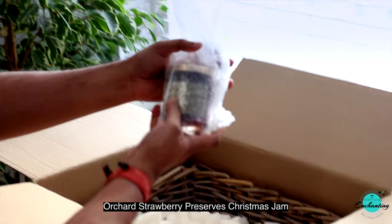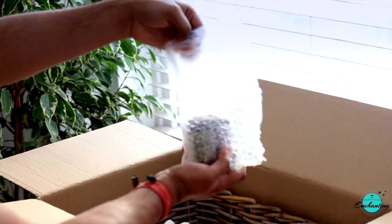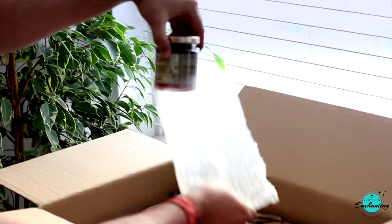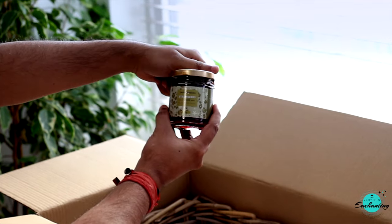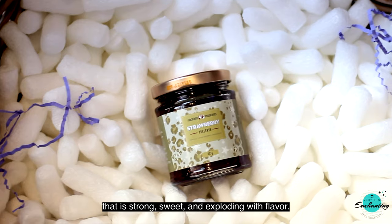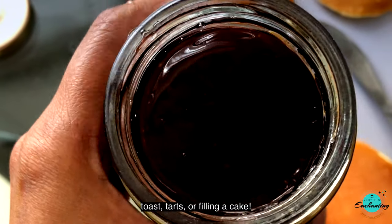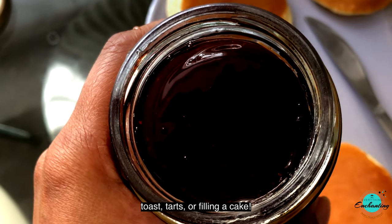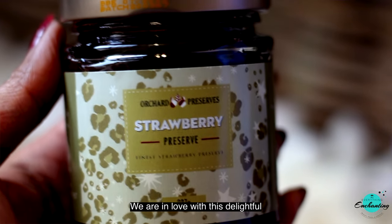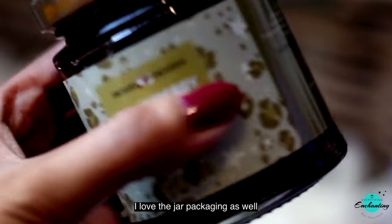The next one is Orchard Strawberry Preserves Christmas Jam — a beautifully soft-set strawberry preserve that is strong, sweet, and exploding with flavor. It is perfect for spreading on toast or filling a cake. We are in love with this delightful orchard strawberry jam. It's so yummy and I love the jar packaging as well.